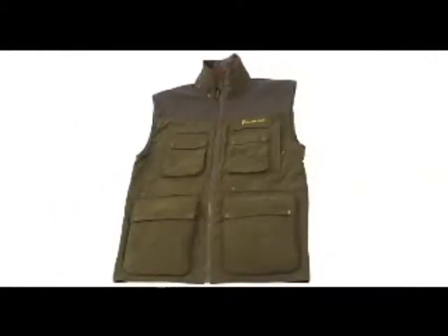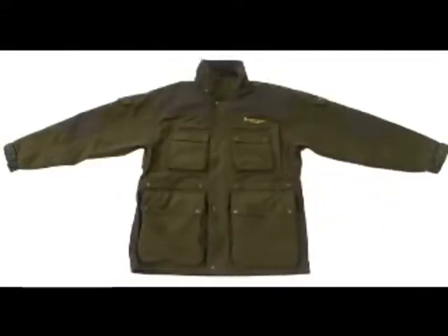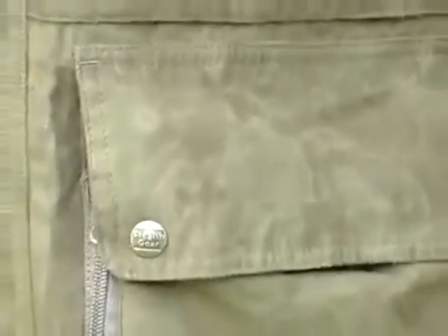Stealth Gear — the latest innovative clothing designed by photographers for photographers, and exclusively professional. Stealth Gear is a UK company based in Staffordshire who specialise in quality at an affordable price. So confident are they in their quality, they offer a 5-year guarantee.